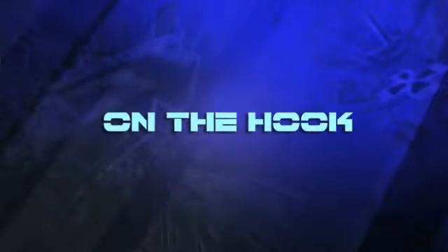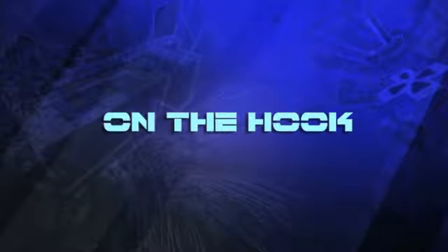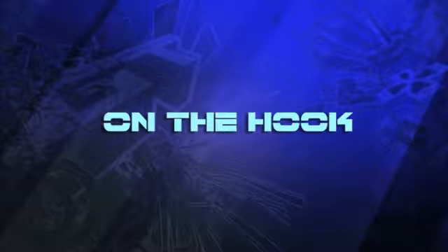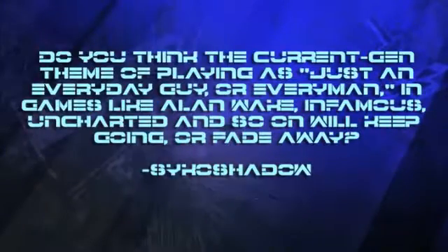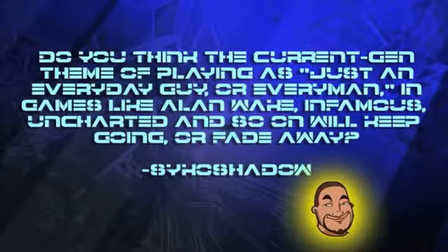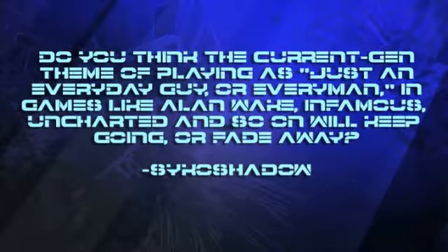Next up, one of our favorite segments that we don't do as often as we probably should — it's On the Hook, where we answer your questions. We're going to be answering a lot of questions this summer with no games out. First one is from Psycho Shadow: do you think the trend of using an everyman or everyday guy will keep going in games, or fade away? Are some developers running out of concepts for unique characters and just falling back on making their characters some regular person? He references Alan Wake, Infamous, Uncharted, etc.